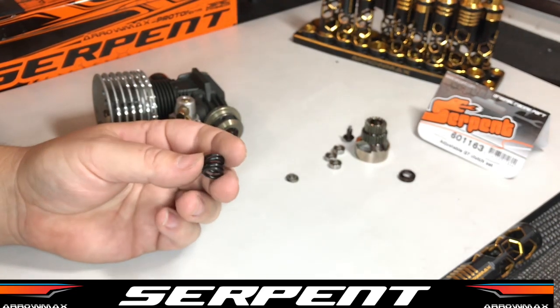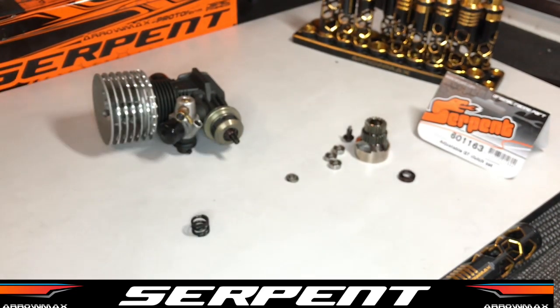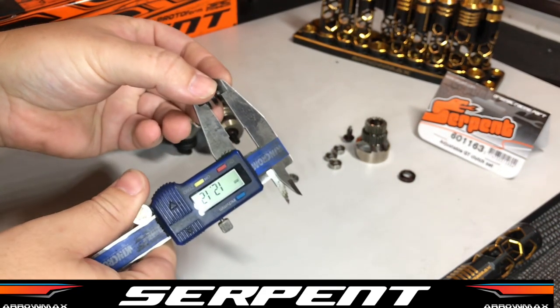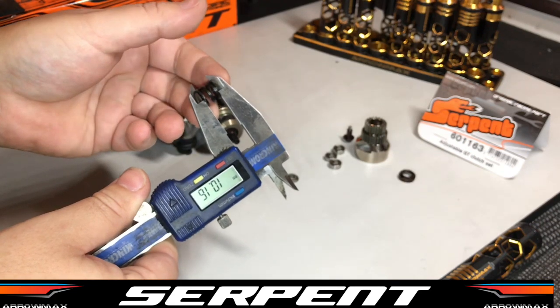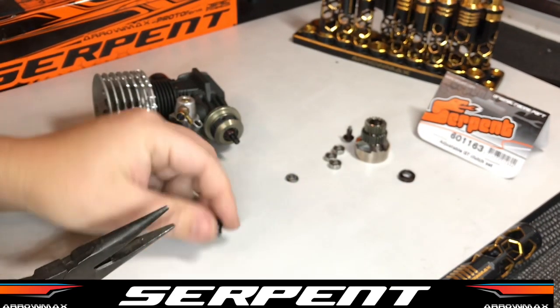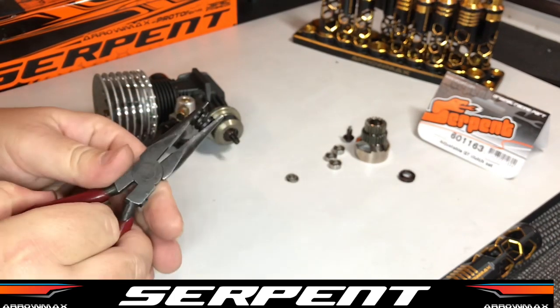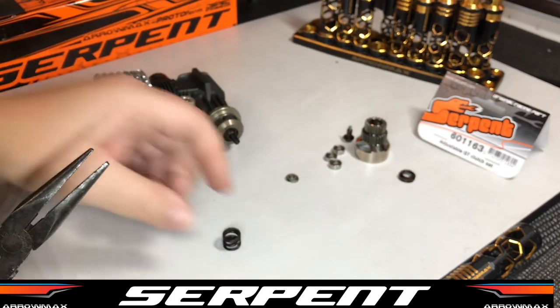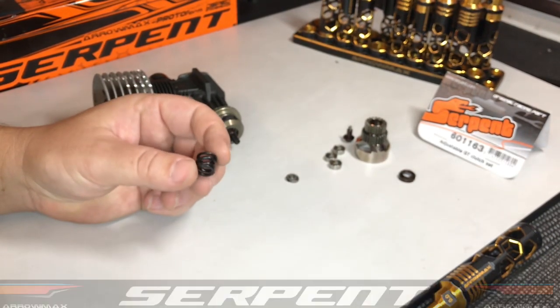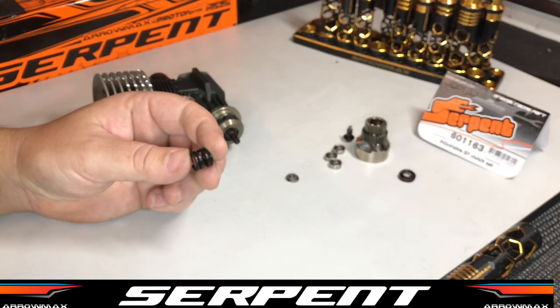The standard spring that comes with the kit is Extra Hard from Serpent — this is probably the perfect spring to use. Out of the box they come at a length of about 10.2–10.3mm so you can just measure it. What I like to do when you get them out of the packet is give them a good squeeze with a pair of pliers a couple of times. That just breaks it up a little bit and gives a more consistent clutch. After you break it in a little bit it will go down to about 10.15–10.2mm and she's ready to go.